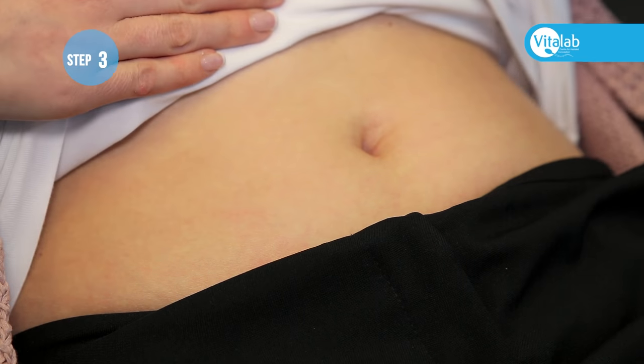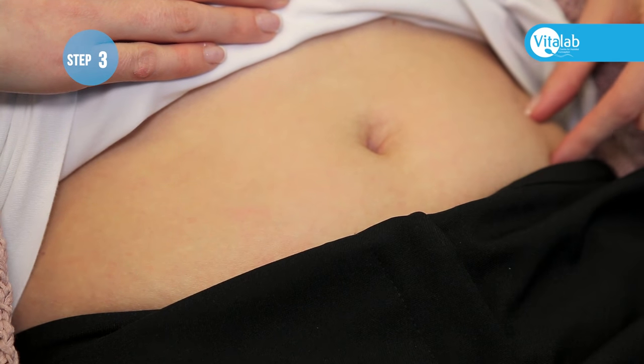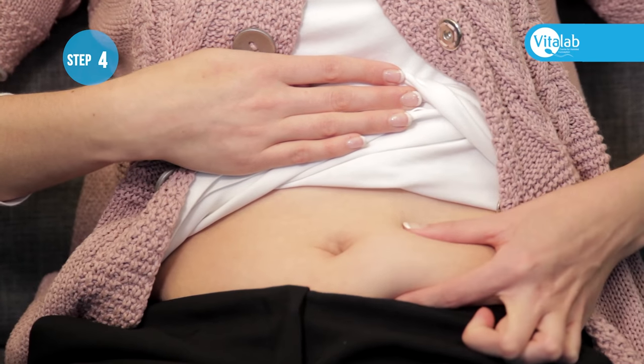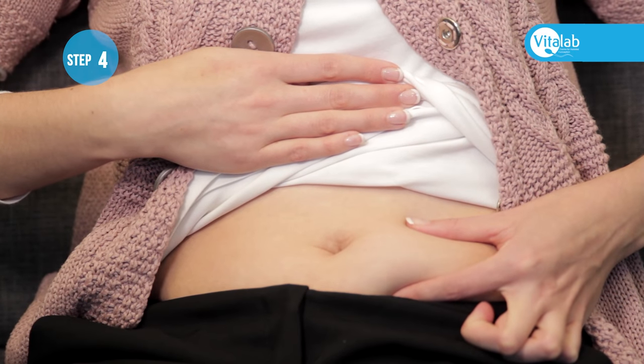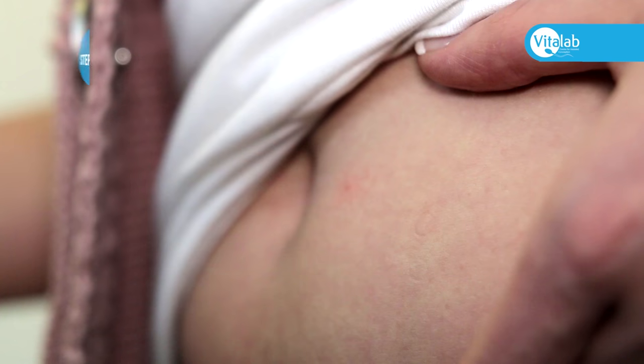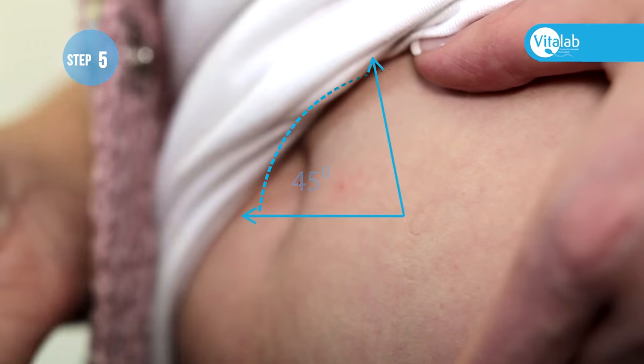The injection can be administered anywhere in the abdomen, in the area below the belly button. Support the flesh between your thumb and finger — do not squeeze too hard.